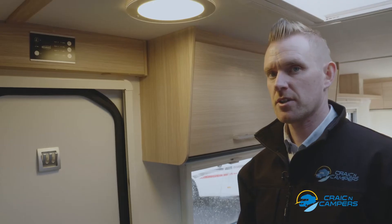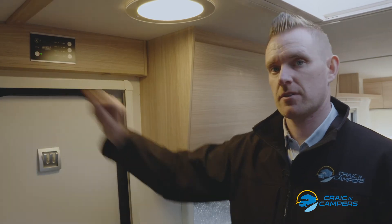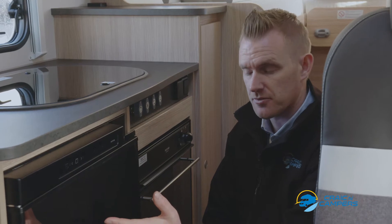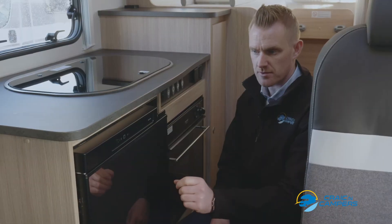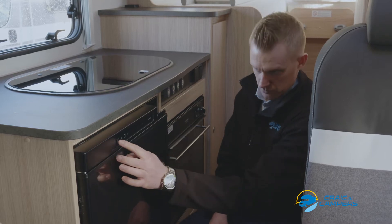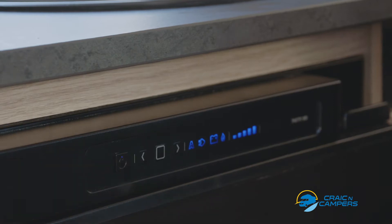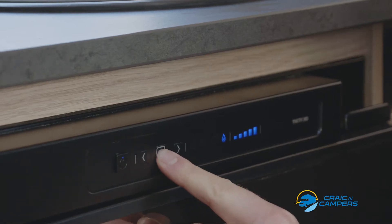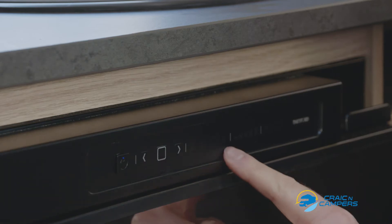The first thing to do is to ensure the power is on in the camper van. This is an example of a three-way automatic fridge found in one of our motorhomes. To operate the fridge, we hold the power button like so, and this brings up an array of options. The fridge will automatically select which power source is available. So at the moment it's on automatic and gas.